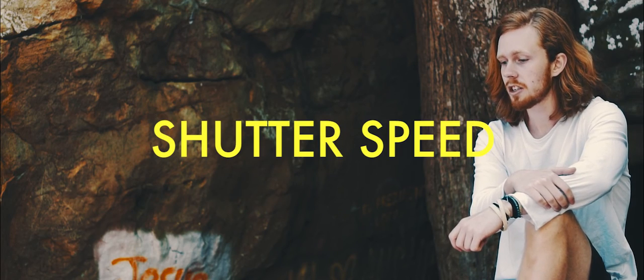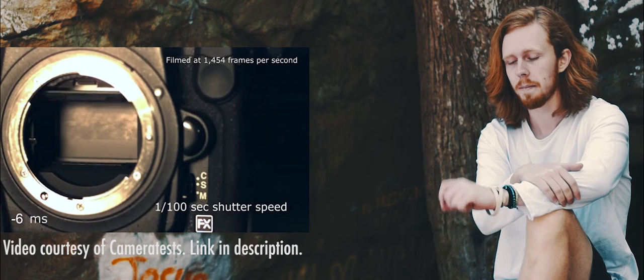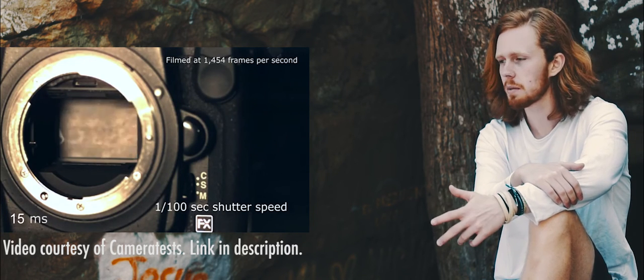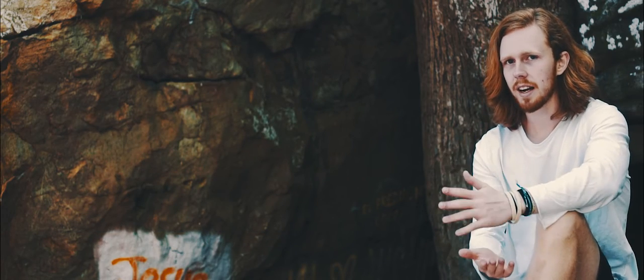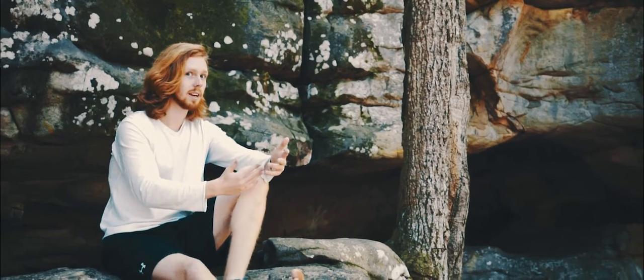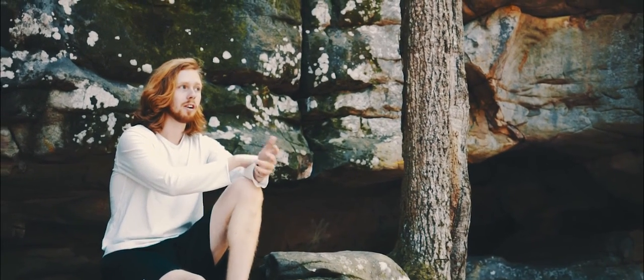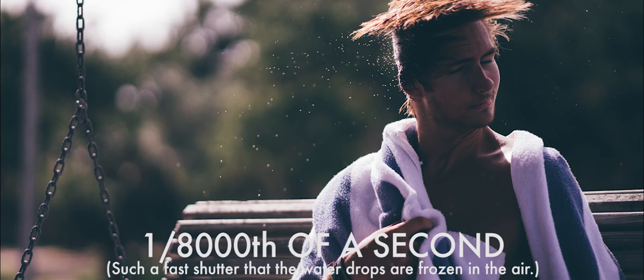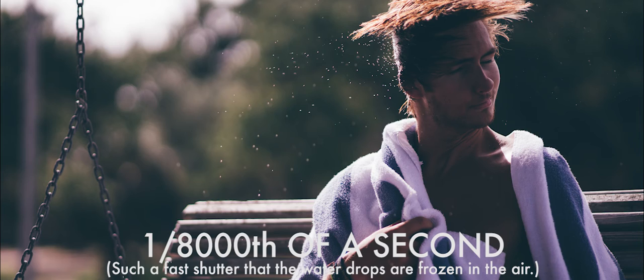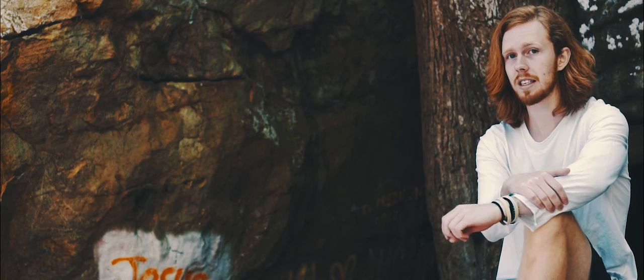The next thing to talk about is shutter speed. The way your camera works is the shutter opens and closes to let light hit the sensor. If it's open for a long time, more light is going to hit the sensor, but if it's open for a shorter time, less light hits the sensor. This is measured in increments of time — a 30-second exposure lets in all the light for 30 seconds, whereas one eight-thousandth of a second lets in only a tiny fraction of light. This is really a way to control how much light gets in and out of your camera.